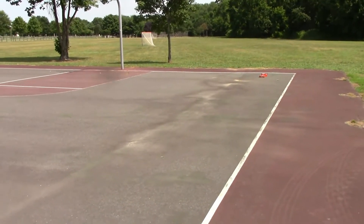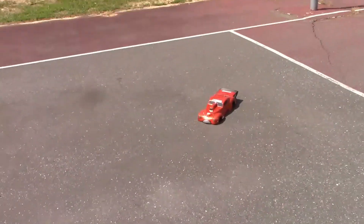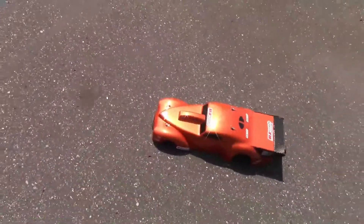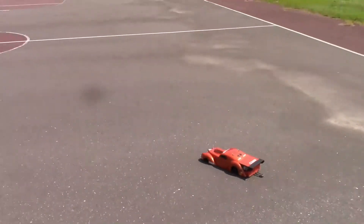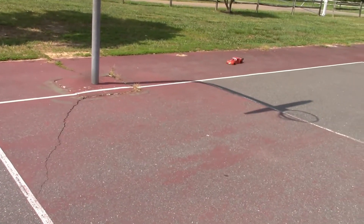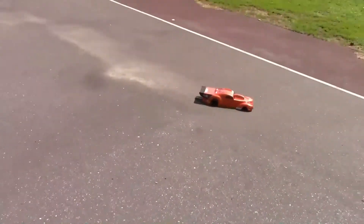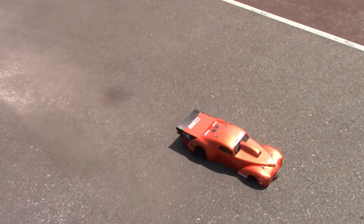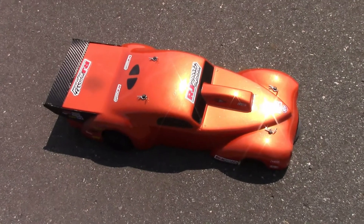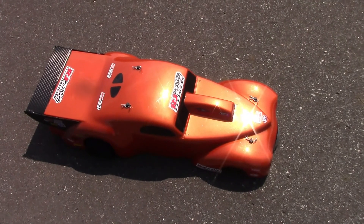Man, the wind is terrible. Alright everybody, there it is — the RJ Speed Pro Mod. Great car, can't wait to run it more. I gotta get that body straightened out — it's dragging. And I just spun the pinion, so this is definitely the end of the run. Alright everybody, take care. Subscribe, share, crush that like button, tell your friends. Thank you for watching everyone, much appreciated. Take care.